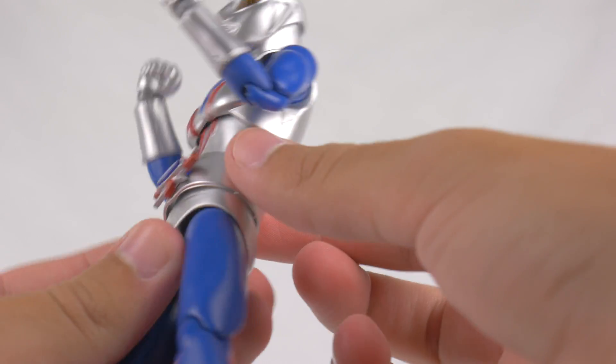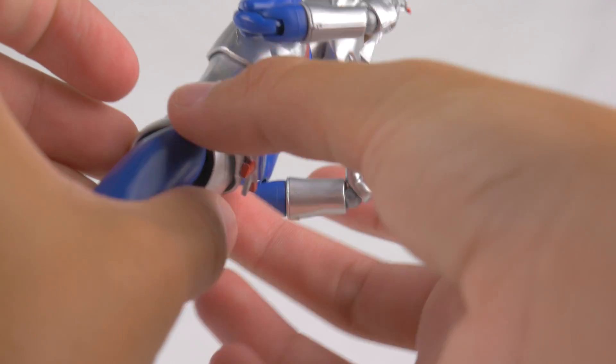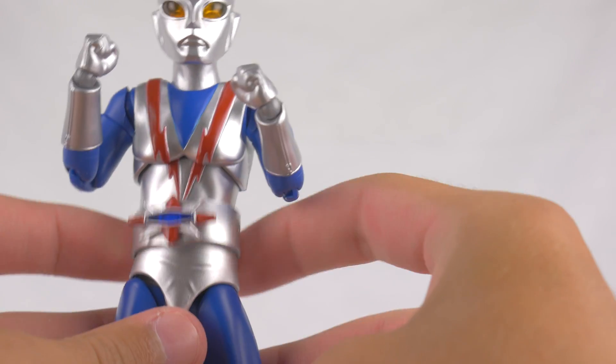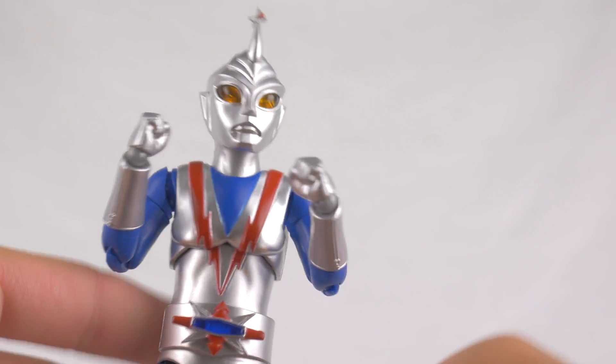This belt is bothering me, though. I don't know why it's so loose. I guess maybe that's just how it's supposed to be. I mean, that kind of sucks if it is.